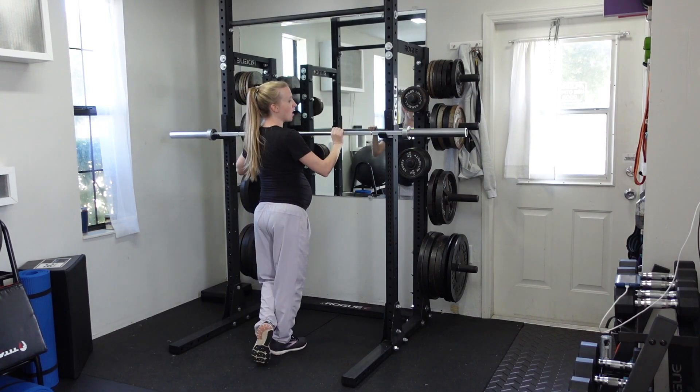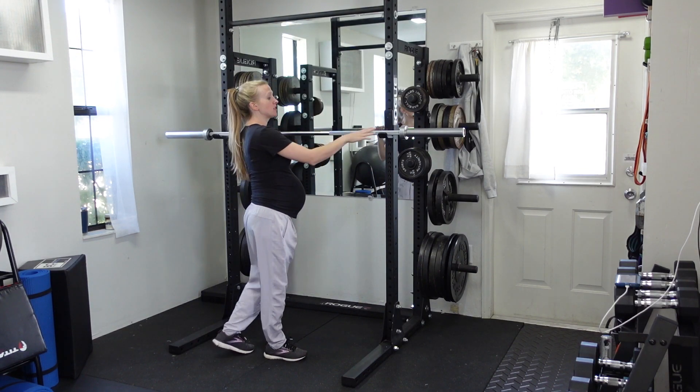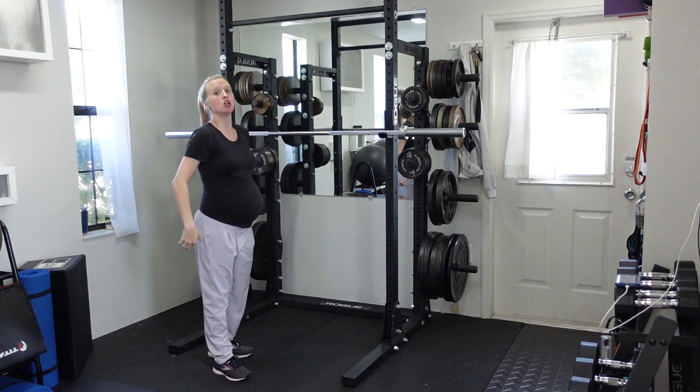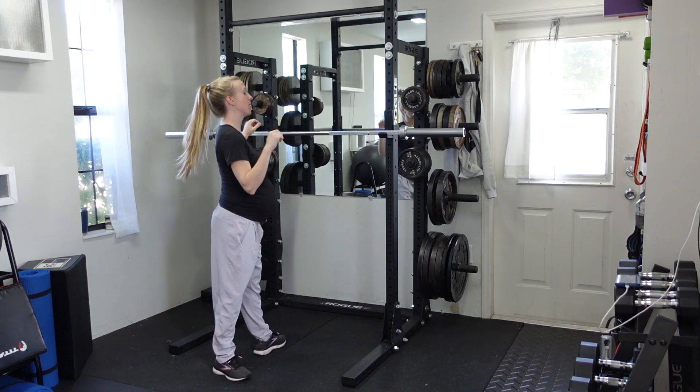You're going to start the bar off at shoulder height. I've got my J-hook set up so that the barbell is at my shoulder height. If you don't have a rack available, you can always clean the bar up and do it from there. But regardless, you're starting from your shoulders.